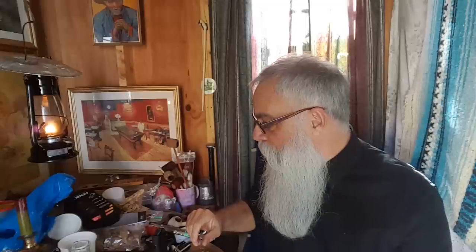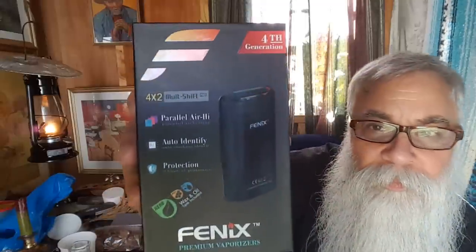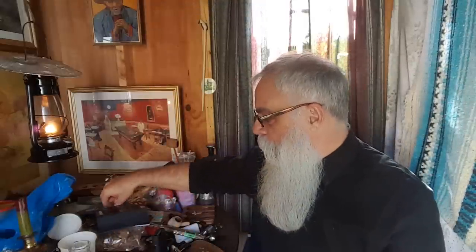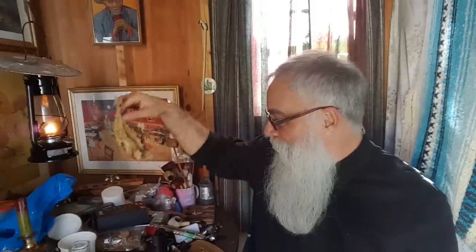Well folks, I hope you enjoyed that. Here's the box right here, and it all started from this right here. Enjoy.